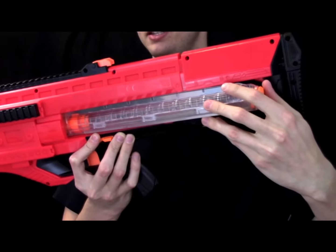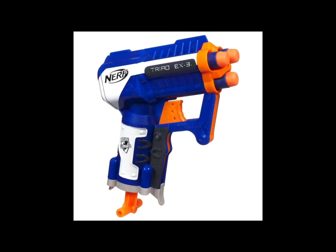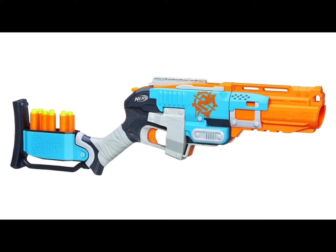Ask your mother how to do this — she'll know. Just the tip. An Elite Alpha Trooper is a great option. And number one, numero uno, the big winner — the Centurion.